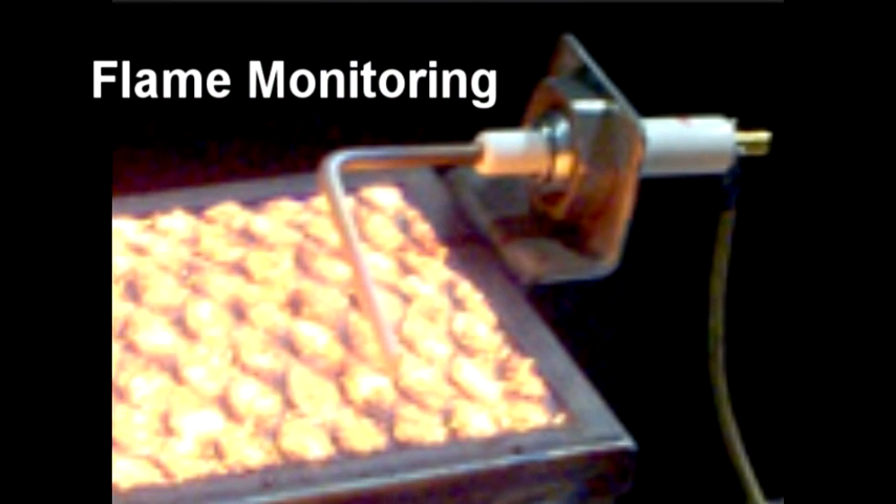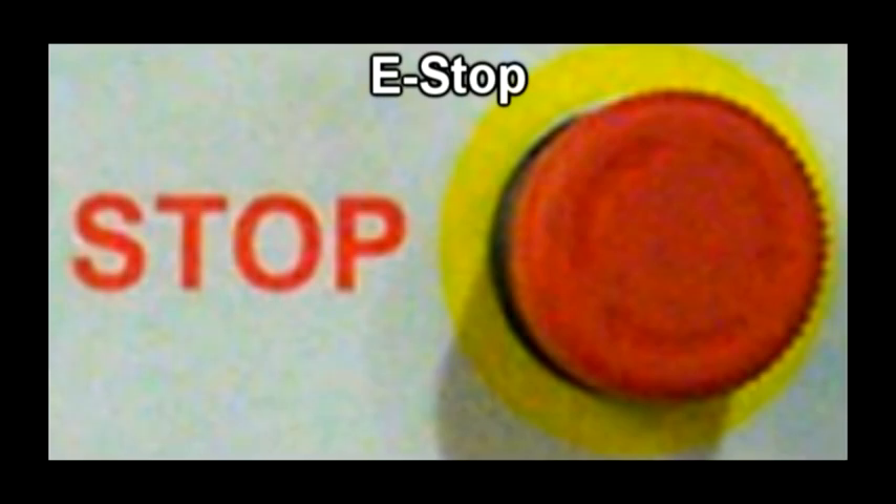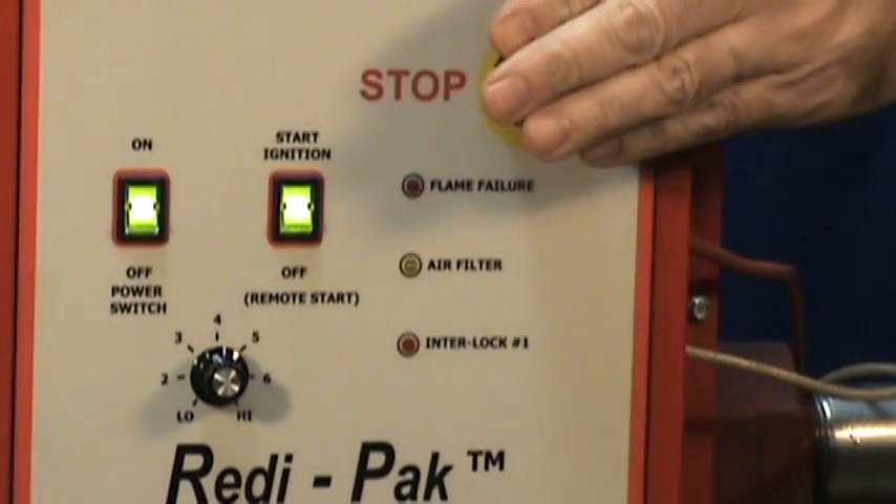A flame electrode serves to constantly monitor the presence of flame at the surface of the burner. If the flame signal is lost once the burner is running, the ignition control will immediately spark for up to 15 seconds to try to regain the flame signal. If the flame signal is not regained, the gas valve will shut, turning off the burner. When the emergency stop switch is pressed, the burner is immediately turned off and the blower is shut off after a 15 second purge.